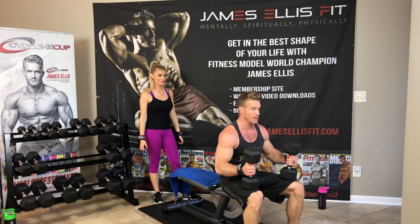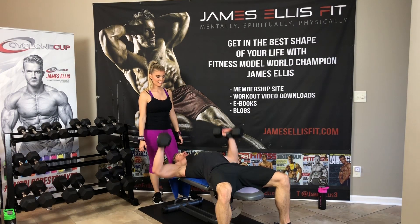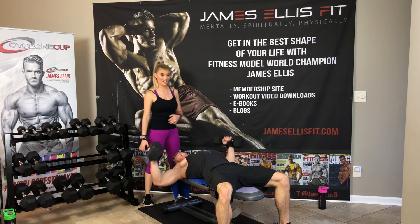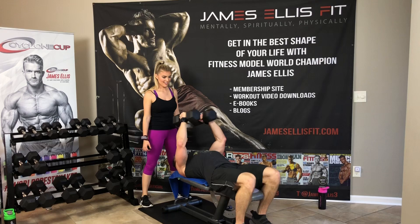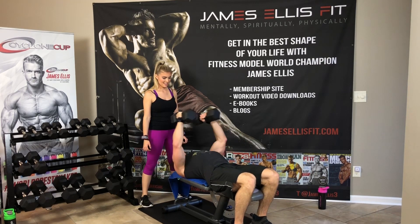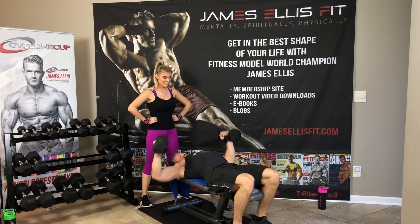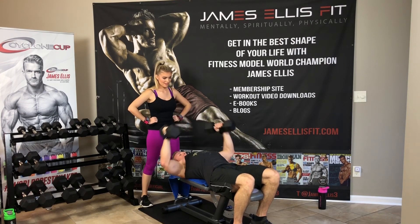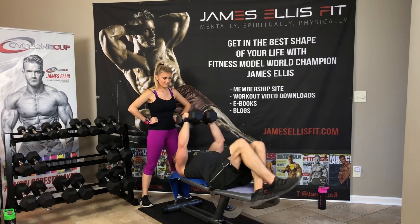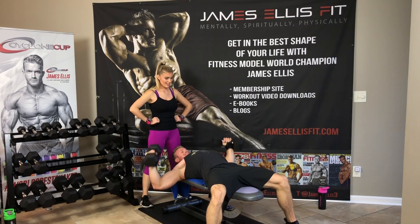Bring the dumbbells to your knees, bring to your shoulders. Fly for 18. You can get a really good workout in a short amount of time. 4, 5, 6, 7, 8, 9, 10, 11, 12, 13, 14, 15, 16, 17, and 18. Good job, babe.